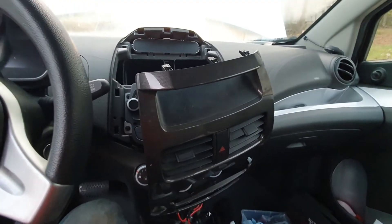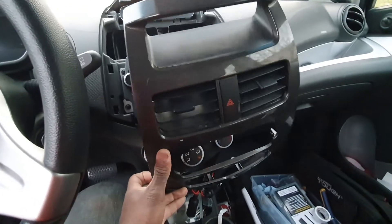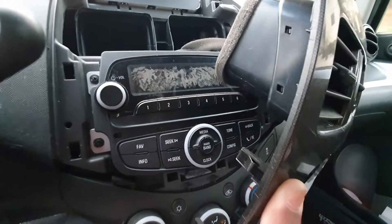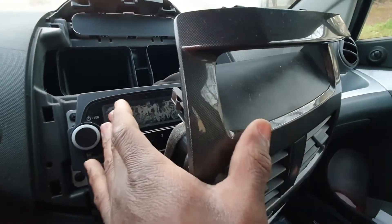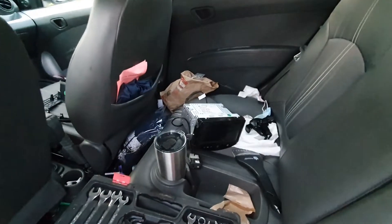This is my girlfriend's 2015 Chevy Spark. What I'm trying to do is upgrade her radio - the screen is all damaged. I don't know how that happened; I guess the UV light just kind of damaged that material. I'm going to install one of these that came off of a 2013 model. Hopefully it works.